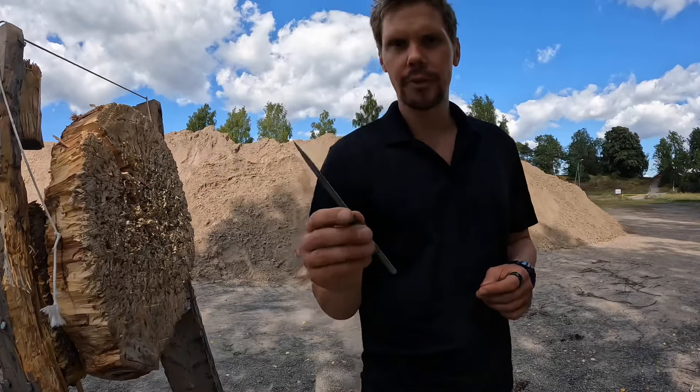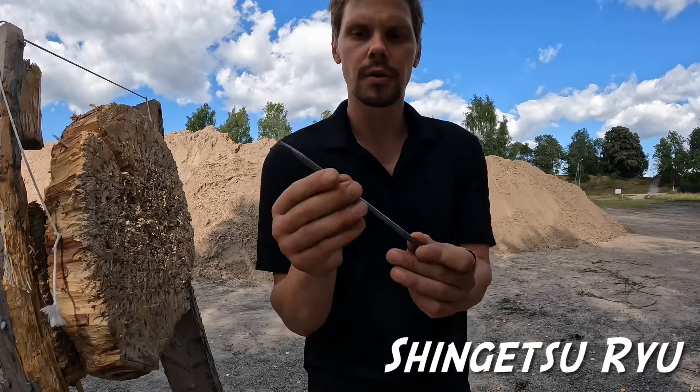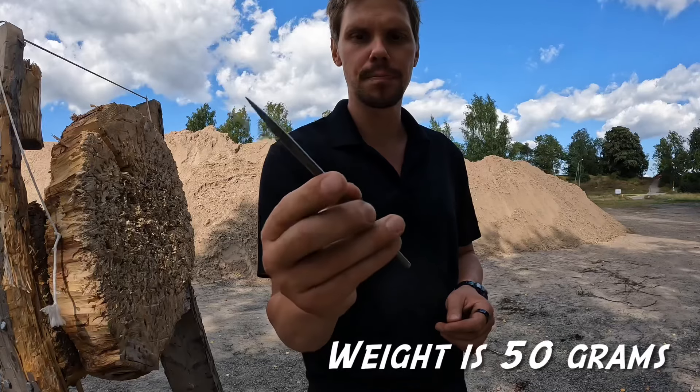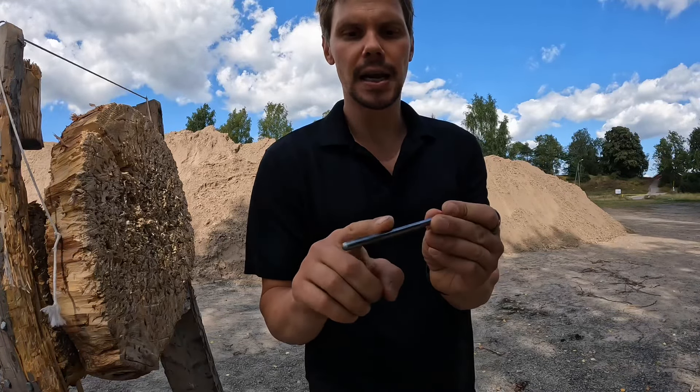Here I have another traditional bo-shuriken called Senjaschi-ryu. The length is 19 centimeters, round shape. The steel is high carbon and the finish is nice and smooth.